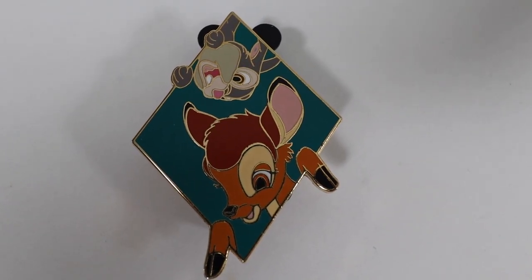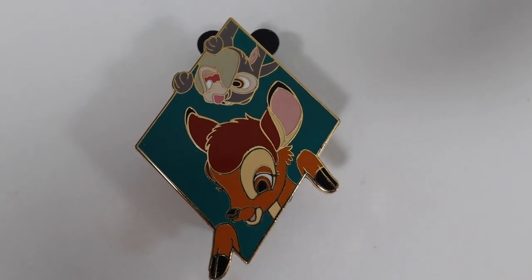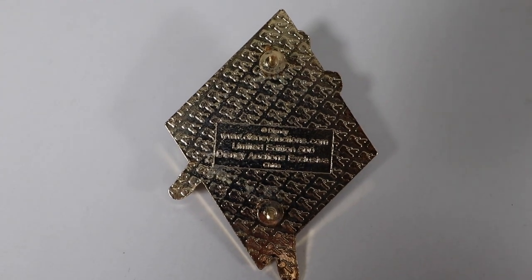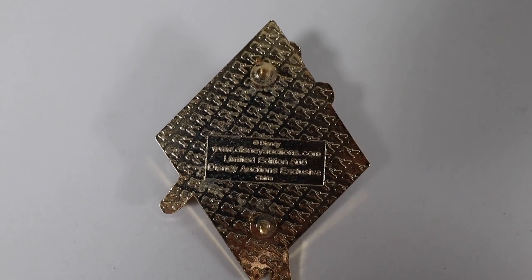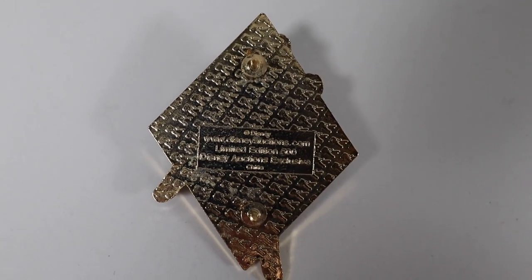Next is a pin that Stacey and I don't necessarily collect, but it seemed like a really good trader — this is the Disney Auctions Bambi and Thumper pin. I think this pin came out really nice. I like how Bambi is kind of peeking over the side of the pin and Thumper is doing the same thing on the top. On the back it has two pin posts, the Disney Auctions symbols, and it reads Disney Auctions, limited edition of 500, Disney Auctions exclusive. I just think it's a really cool pin and it'll make a great trader.